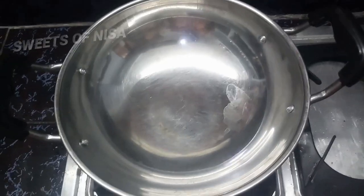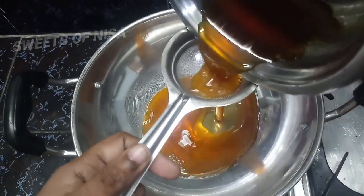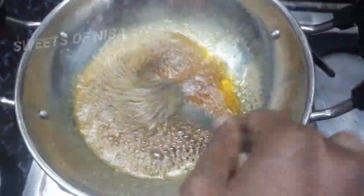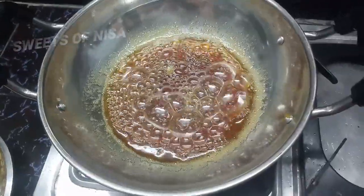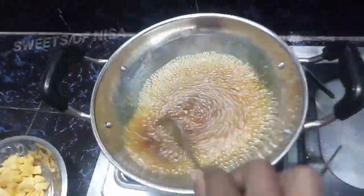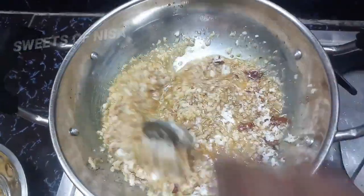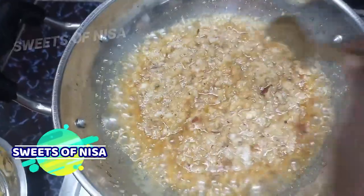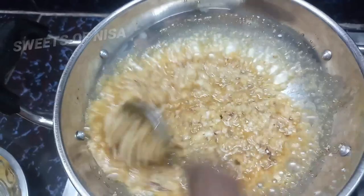Put the sauce in the pan. We will add some water to the top. This is not a lot of water. We will add some water to the top.